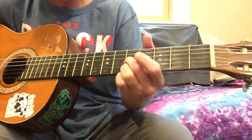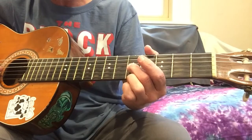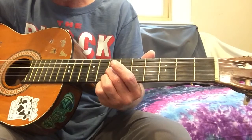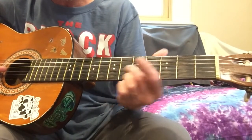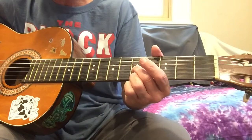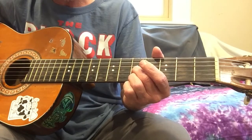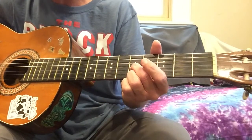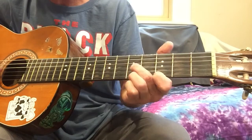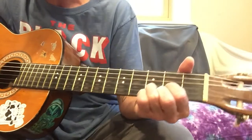Then we have this little lick — that's the third string sliding up from fifth fret to seventh fret. Then we're going to play the first string on the seventh fret. Probably be wise to slide them both up at the same time so you're already there with your finger. That's going to slide back down to the fifth fret. Now we've got the third string at five and the fourth string at five, then third string at four, first string at three, and then it ends with a D chord. That's where the vocals would start.